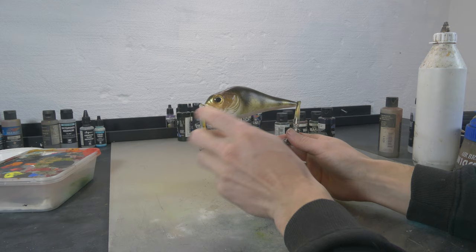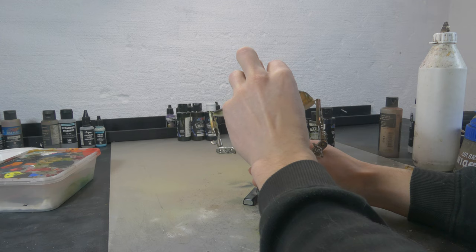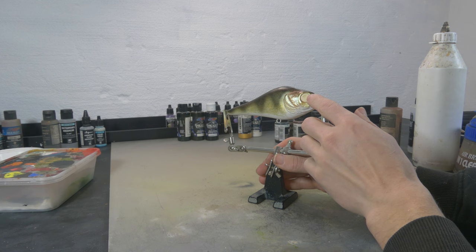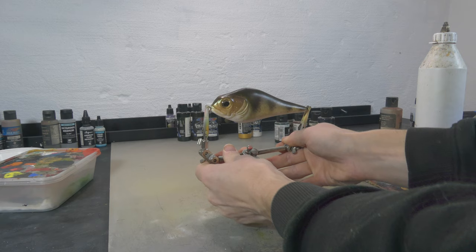I put only one eye in because this side is going to be corrupted by the venom, and I'm not sure yet if I'm gonna carve out a venom-like eye or maybe put in the same eye but just paint it white — we'll have to see how that develops. That's the reason why I'm not putting in an eye here yet, because we can always add that later depending on how everything turns out.